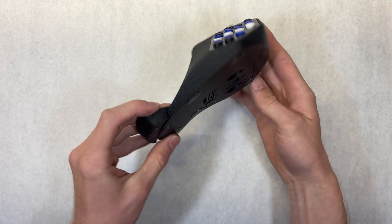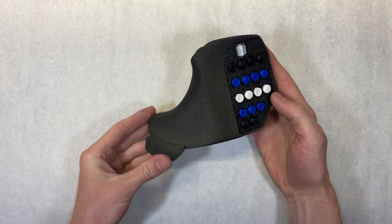As promised, if you'd like to learn how to 3D print textures that are awesome like I did with this mouse, here's a video on how to do exactly that. Now friends, go be creative and build something awesome.